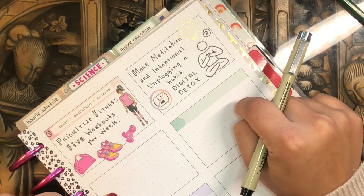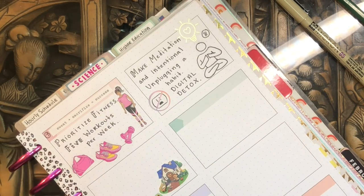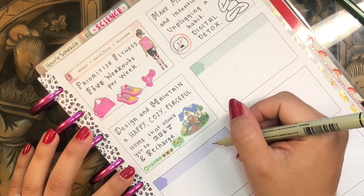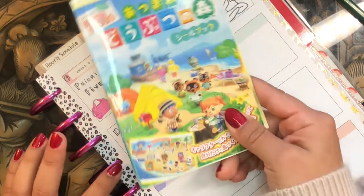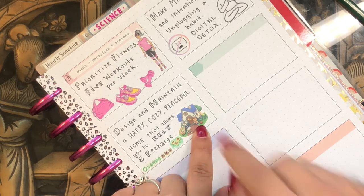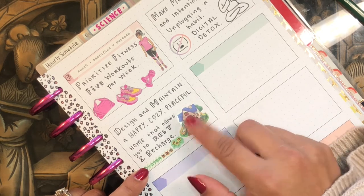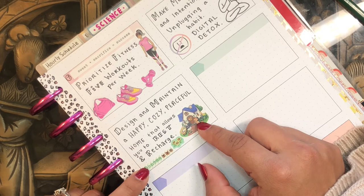Moving on to my last two planners — I'm going to do my household planner now. I was slightly off camera that entire time, sorry, but this one was pretty simple. It was so hard to find stickers corresponding to household things. I found this cute little house sticker from an Animal Crossing sticker book I got at a Japanese bookstore, and added some flower stickers and a Tom Nook sticker, keeping it really simple. My new year's resolution for my household is to design and maintain a happy, cozy, peaceful home that allows you to rest and recharge.